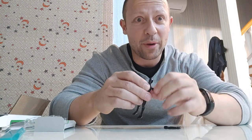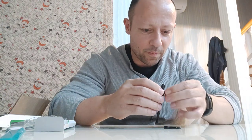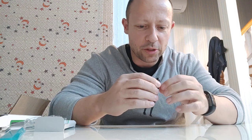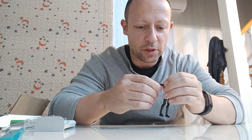Everything's coming apart in my hands - not a great start to a video. But it's good to know that it does come apart, so it's easy to do modifications for customs and other stuff.